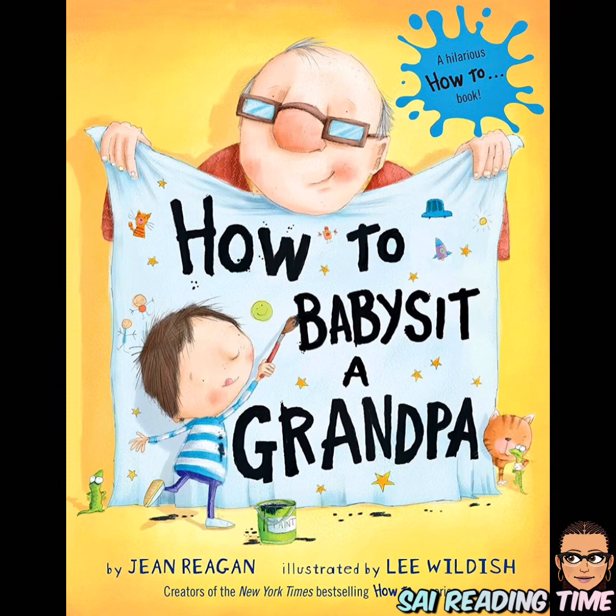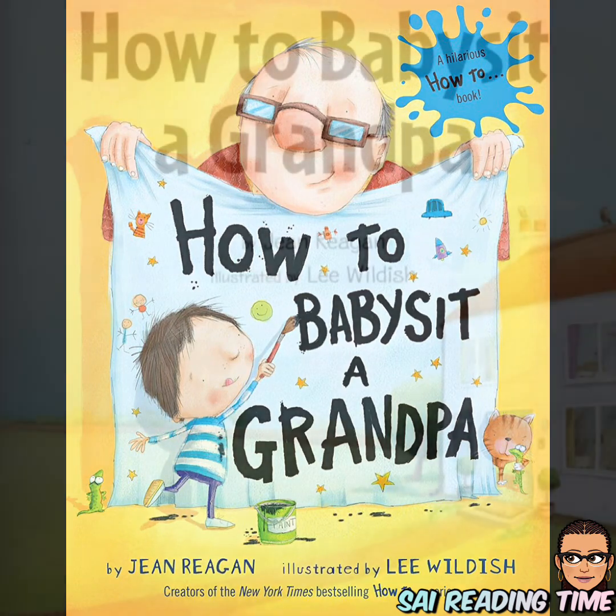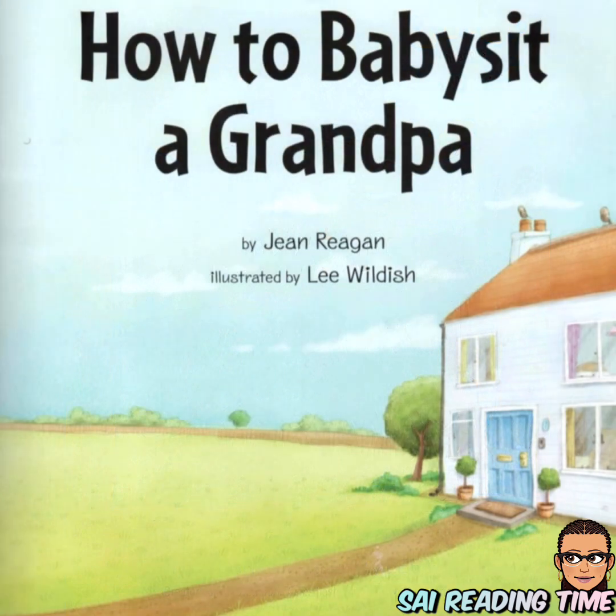Welcome back. Today's story is 'How to Babysit a Grandpa,' written by Jean Reagan, illustrated by Lee Wildish.